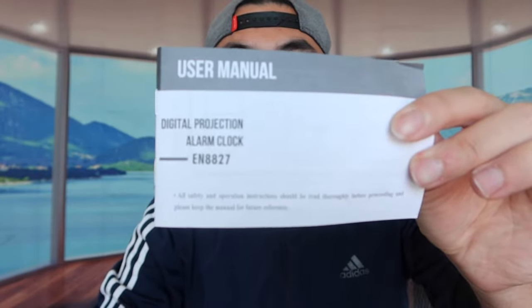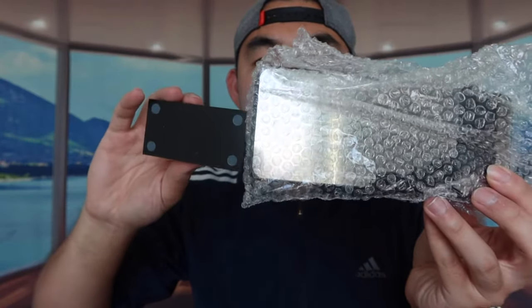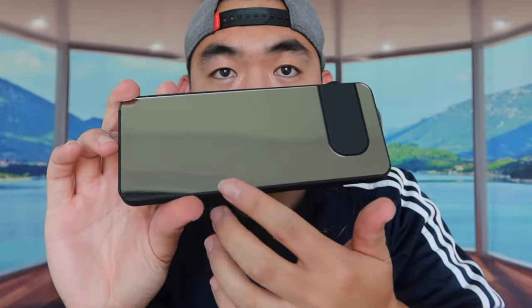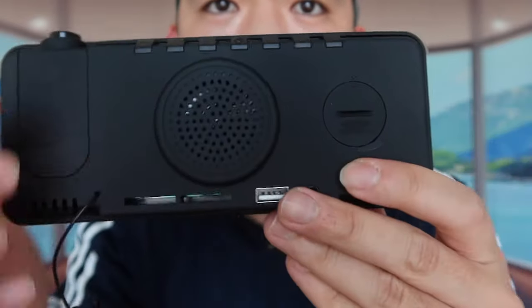Right here is the actual product — a projection alarm clock — and they give you a little stand you can use to hold it up. When we take it out of the wrapper, you can see that the front of the projection alarm clock is glass, so when you wake up in the morning you can see yourself in it. Right here is the projector arm, which you can move down or to the side so you can project onto the wall or the ceiling.